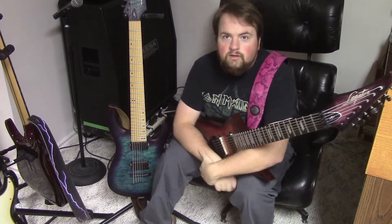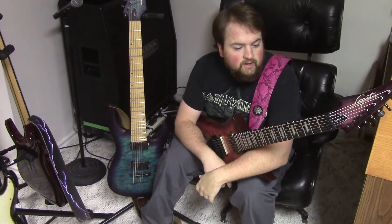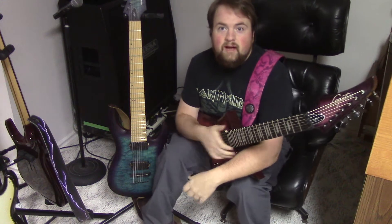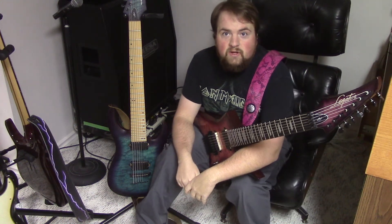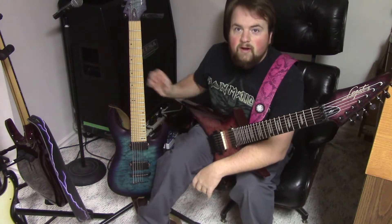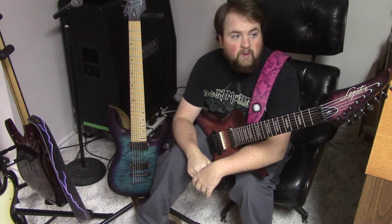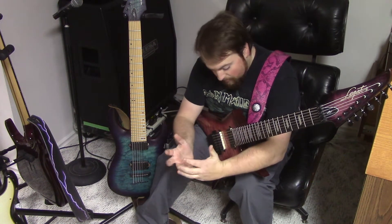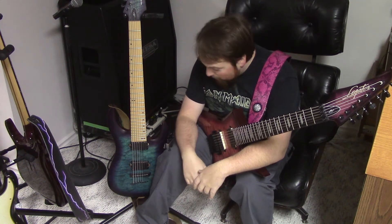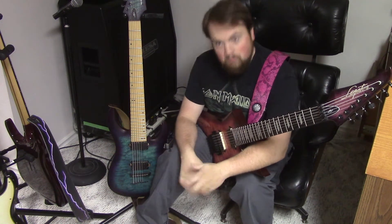Hey YouTube, Jackson Lewis from Canada here again. I figured I'd do some talking about a couple sets of Bare Knuckle pickups I have — specifically my two sets of Bare Knuckle War Pigs in two of my guitars. Both sets are ceramic War Pigs with custom covers for seven strings.